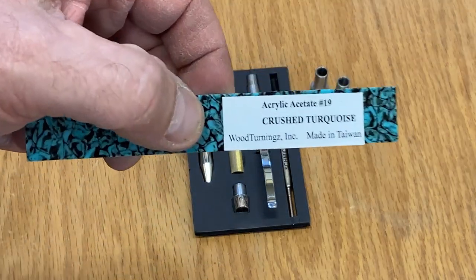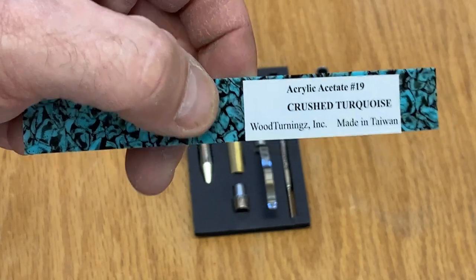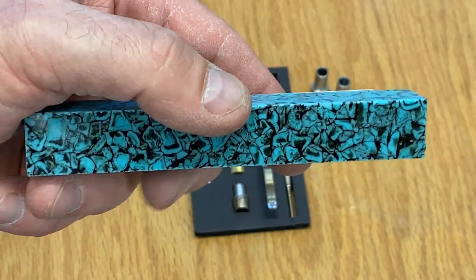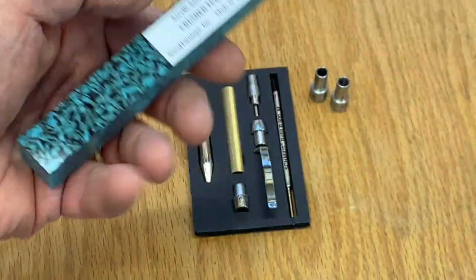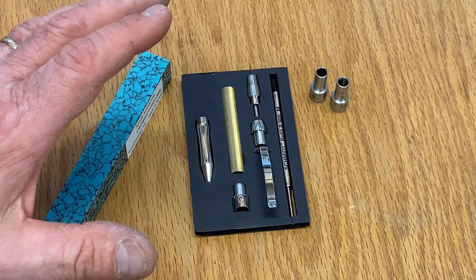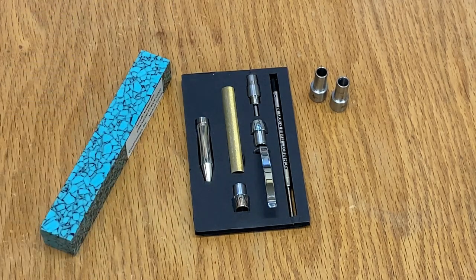I've grabbed this blank — it's an acrylic acetate crushed turquoise blank from Wood Turnings, and I've decided this is the blank I'm going to use for this kit. I've never turned this blank before, and I've obviously never turned this kit, so it's going to be a real exciting adventure on the video today.